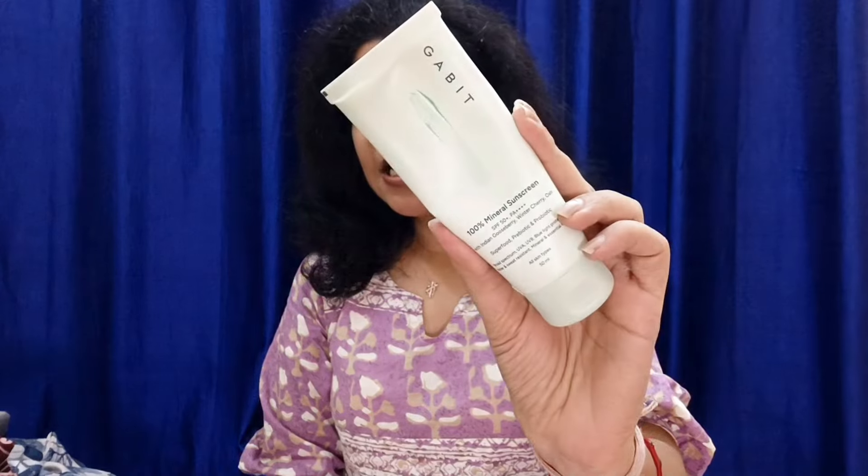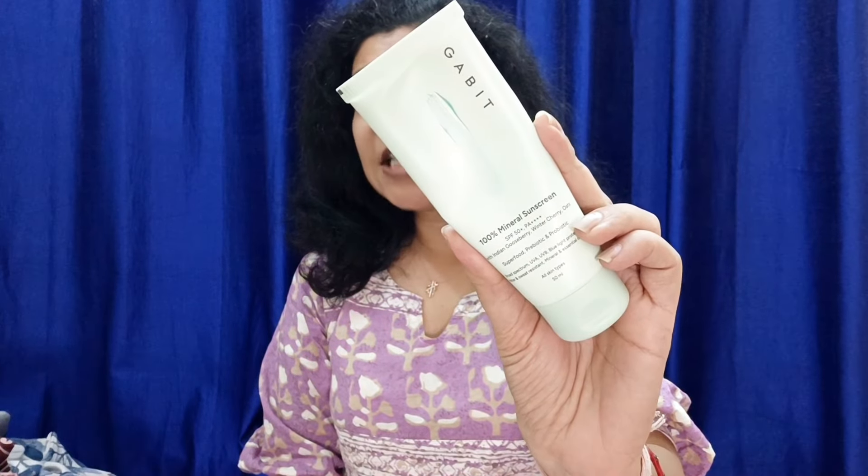Which you get in this packaging. You get SPF 50+ and PA++++ rating. This is 100% mineral sunscreen and the only filter used is Zinc Oxide.